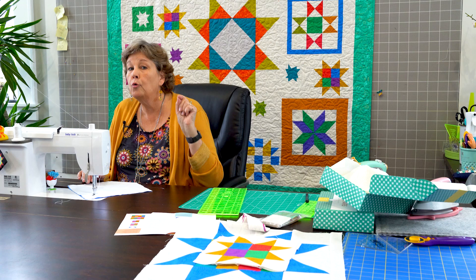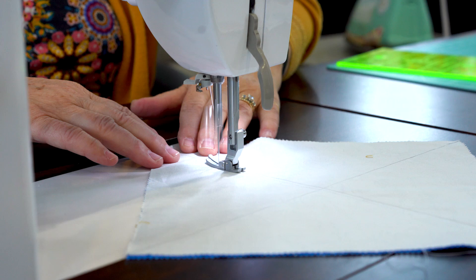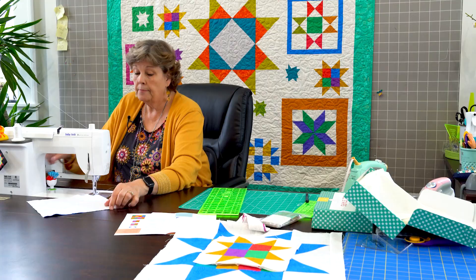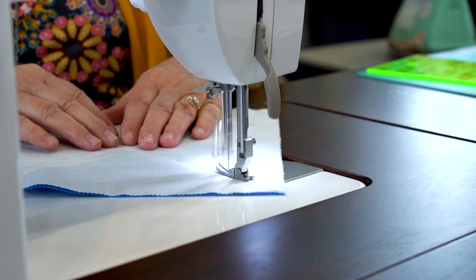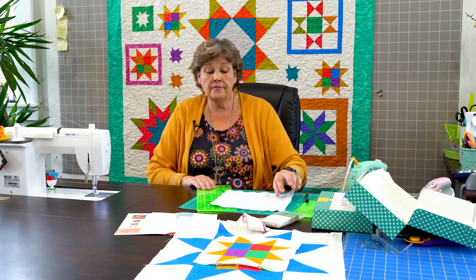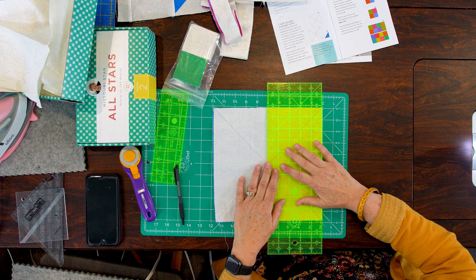Now because my little presser foot is pretty narrow, my quarter of an inch is going to be a little narrow. But we're going to square these up, so no stress on that. So I'm going to sew down here, and then just flip this around and sew down the other side. Then I'm going to cut my thread and do the same thing on the other line. Sew down, and then sew down this side too. So now what we're going to do to make eight of these is we're actually going to cut this four different directions.